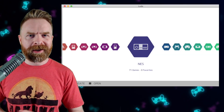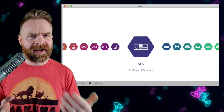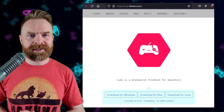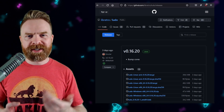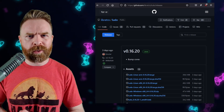Next up, this is a quick one. We're talking about Libretro and more specifically, Ludo. If you don't know what Ludo is, at a high level it's a minimalistic front end for a lot of your emulation needs. Ludo is available for Windows, Mac, and Linux, and it just got a brand new release. This release isn't overly exciting — the whole purpose of it is to bump the cores to the latest versions. However, if you've never tried out Ludo, I definitely recommend giving it a whirl.